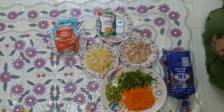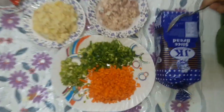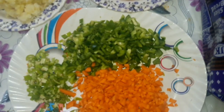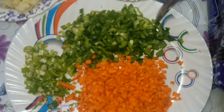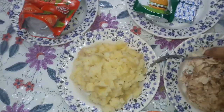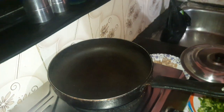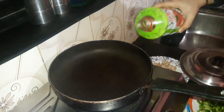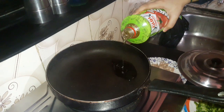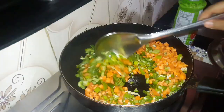Hello friends, today we are making non-veg sandwich. The ingredients used are: capsicum, carrot, chili, some boiled chicken, boiled potato, cheese, mayonnaise, ketchup, and bread. In the pan, we add some amount of oil.